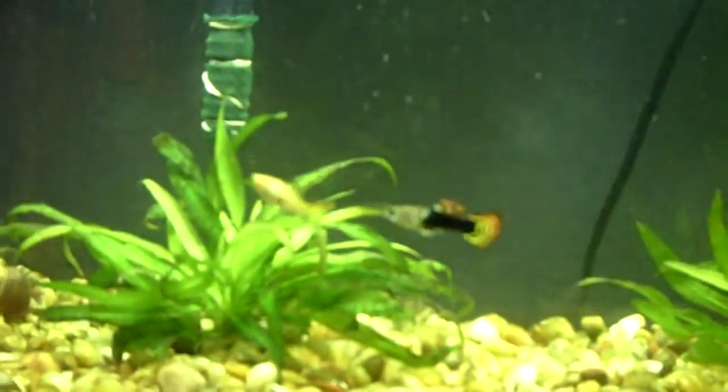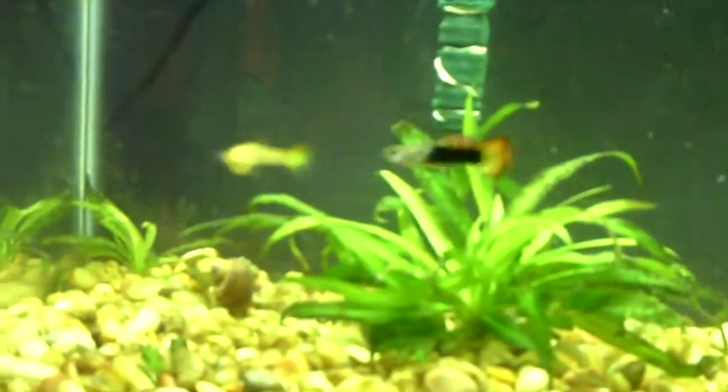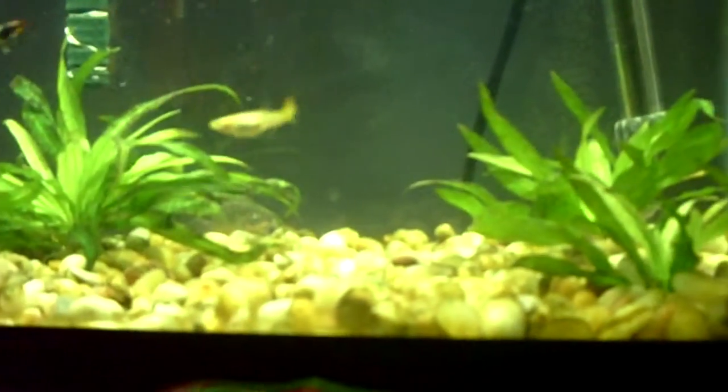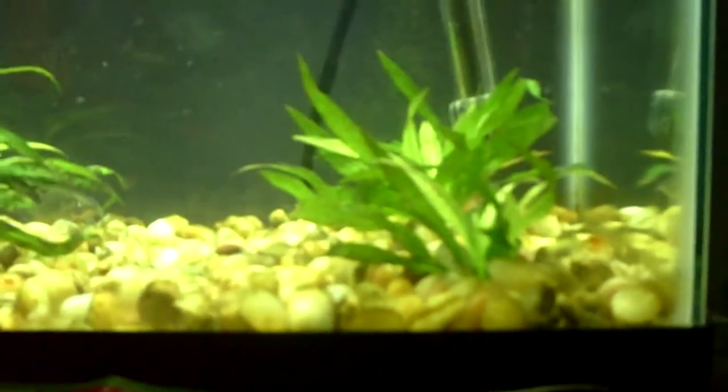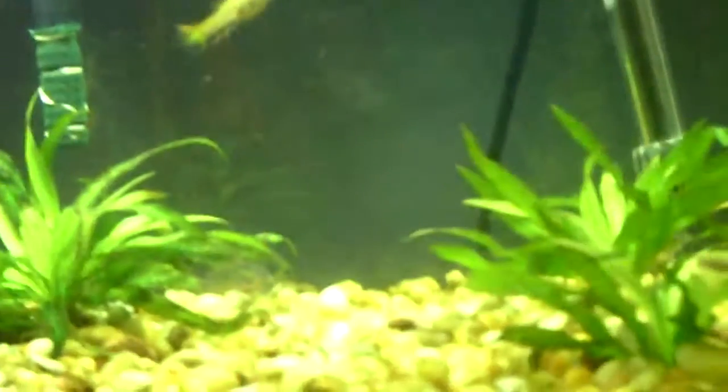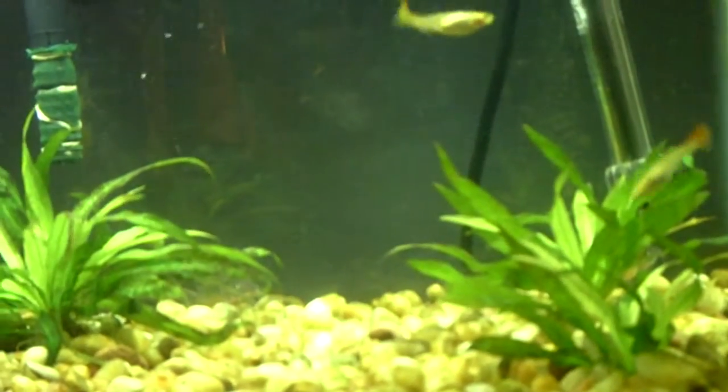I'm trying to do it before she gives birth. Somebody told me they have a 28-day birthing period, so that's basically what's going on. What I'm going to do is let that go for about maybe a week, and then hopefully by then she'll be ready to go.